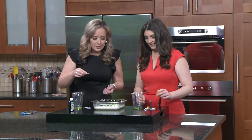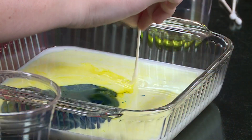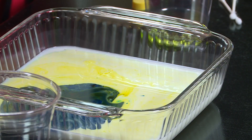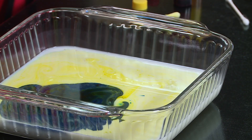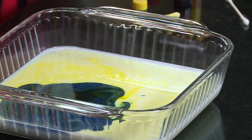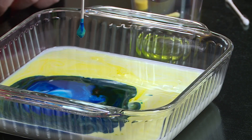So what happens if you take a regular cotton swab and dip it in here? You can see nothing's really happening. But what happens if you add a little bit of liquid dish soap — got to get it all nice and globed up on there. Watch what happens — you see how it starts to kind of create a color spin.